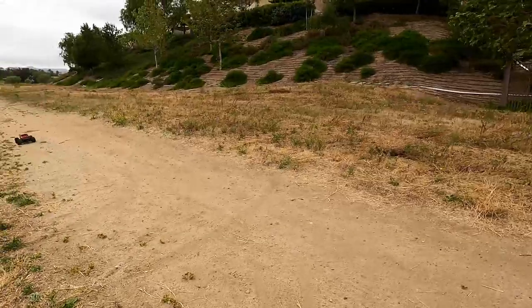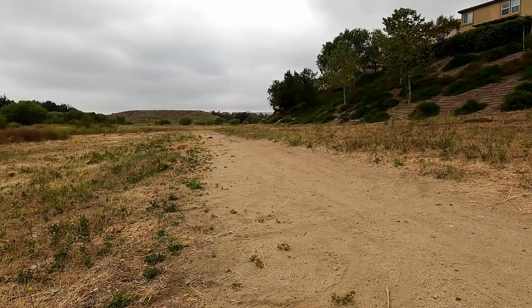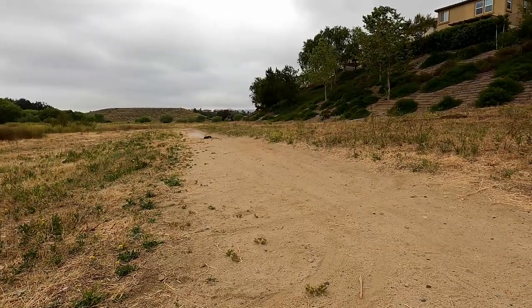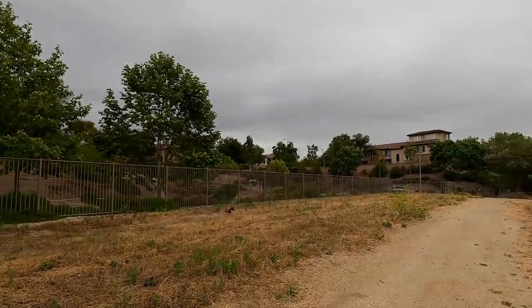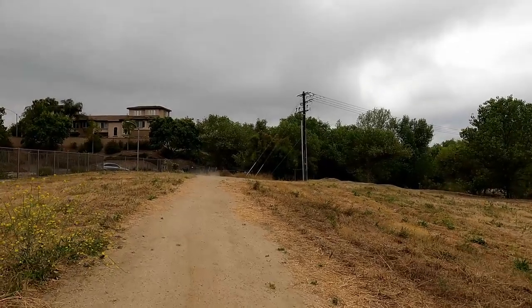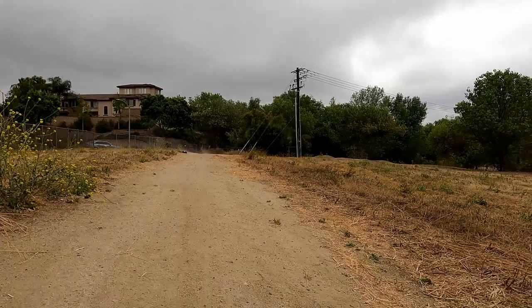I've got a lot of weeds and stuff picked up in it. Oh, I think I hit a tree. They don't care. They're getting a little squirrelly there — what's going on?